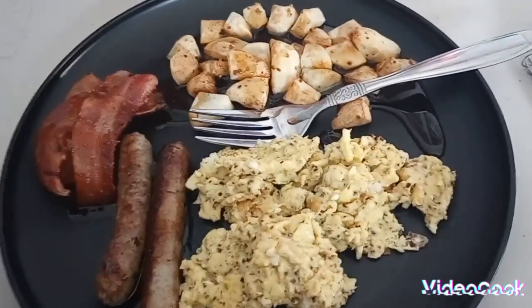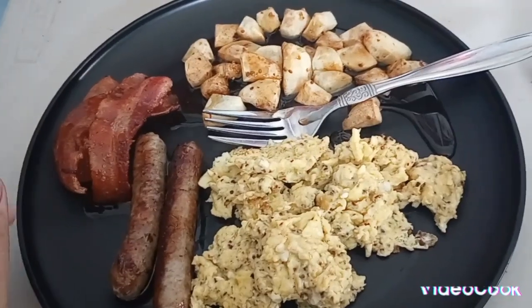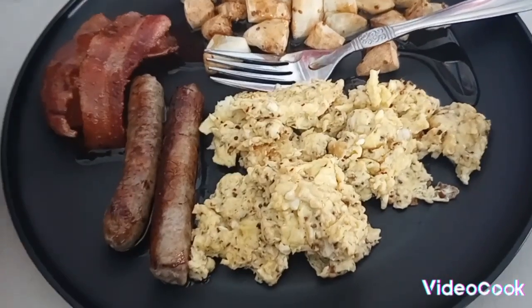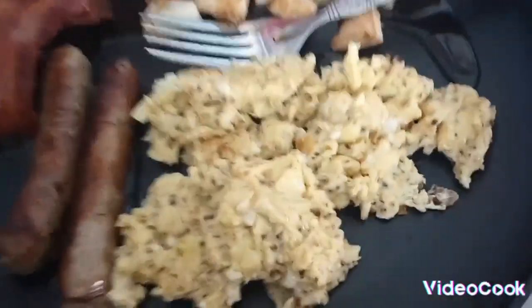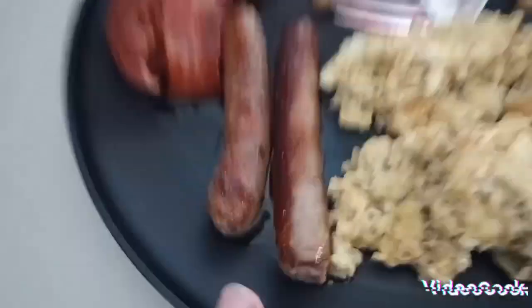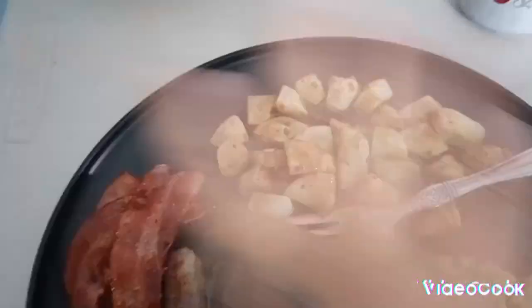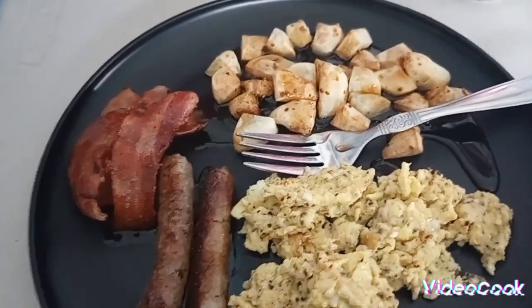Change of plans — want to know what happened? I opened up my cabinet and I ain't have no more soft shells, so I can't make my burritos. But I got my eggs, my sausage, I'm enjoying my piece of bacon, and I got the potatoes with syrup all over it. Like, comment, subscribe!